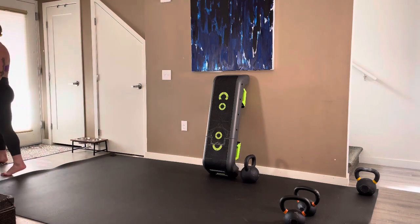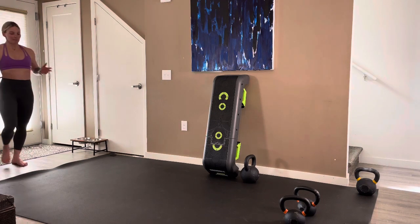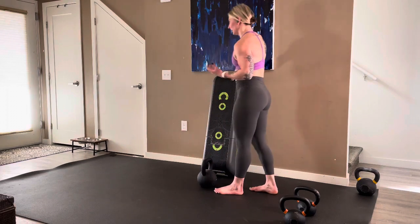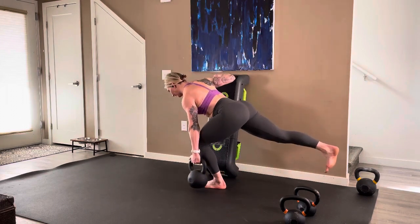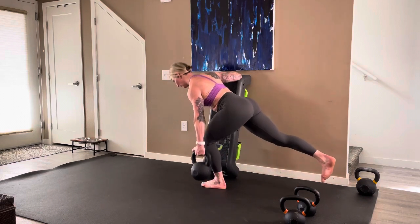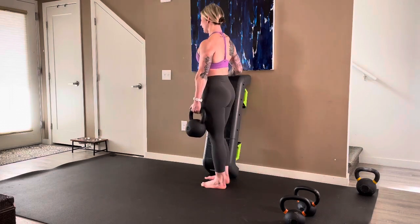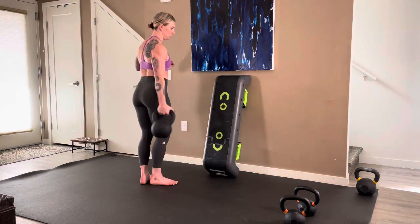It is in these moments where we might be thinking there's no way I can't do another round — but we can, we actually have two more and we can do it. We can always reduce our weight, there are ways to make it accessible if you're feeling super defeated. Strong and steady: one, two, three, four, five, six, seven, eight, nine, ten.